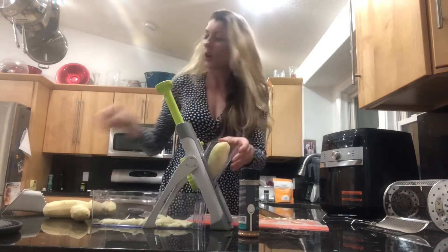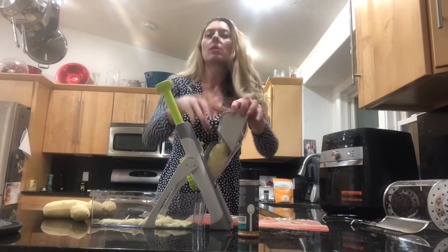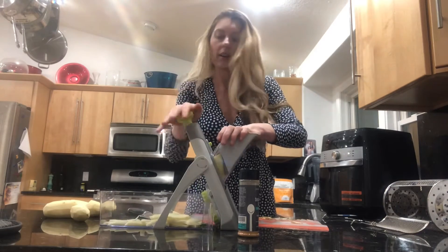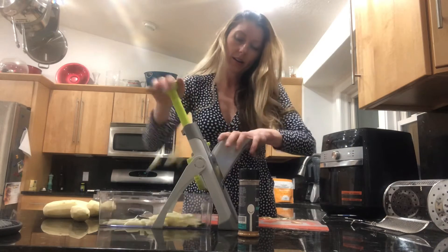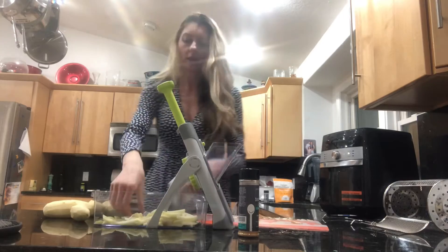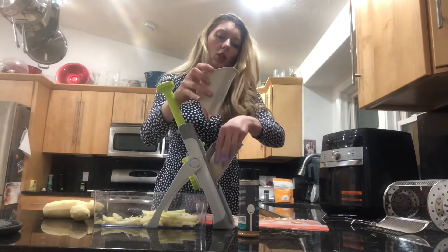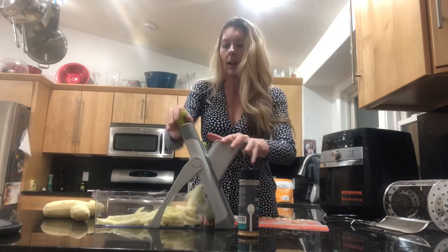They cook so much more evenly because it's all one perfect size. Look at these fries — they're all the same. They'll go into our air fryer. Look how many potatoes I just julienned perfectly even and how quickly.